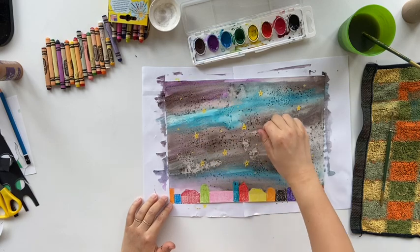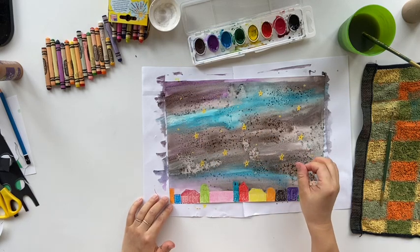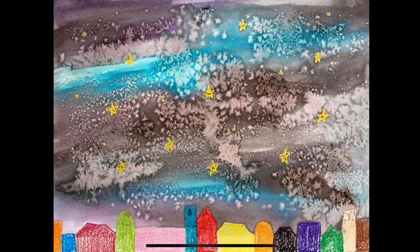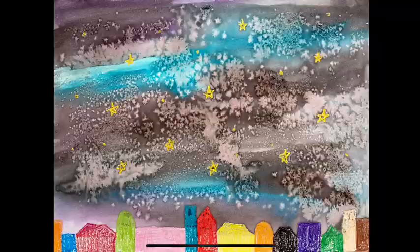Now we'll finish everything. We just have to be patient and wait until the water is dry. After the water is dry, you should have something similar like this. Good job everyone! See you next time!